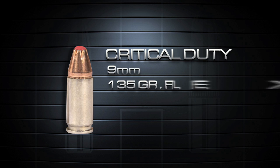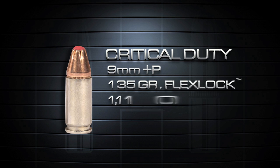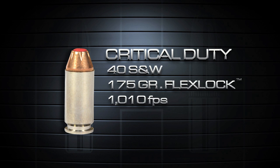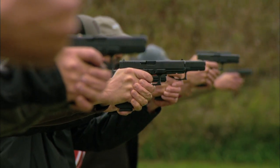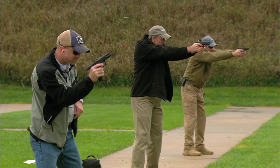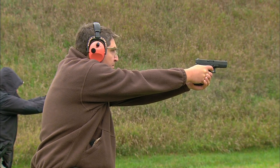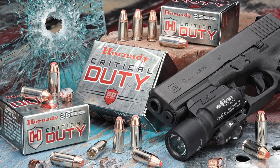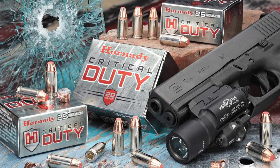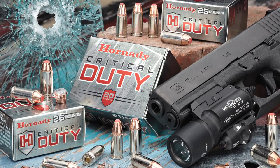Initial Critical Duty introductions include the 9mm 135-grain FlexLock, 9mm Plus P 135-grain FlexLock, and the 40 S&W 175-grain FlexLock offering. Law enforcement and tactical professionals now have a truly advanced 21st-century handgun ammunition solution that delivers the most consistent and reliable urban barrier performance ever created. For the ultimate in tactical terminal ballistic performance through all FBI-established urban barriers, choose Critical Duty ammunition from Hornady.